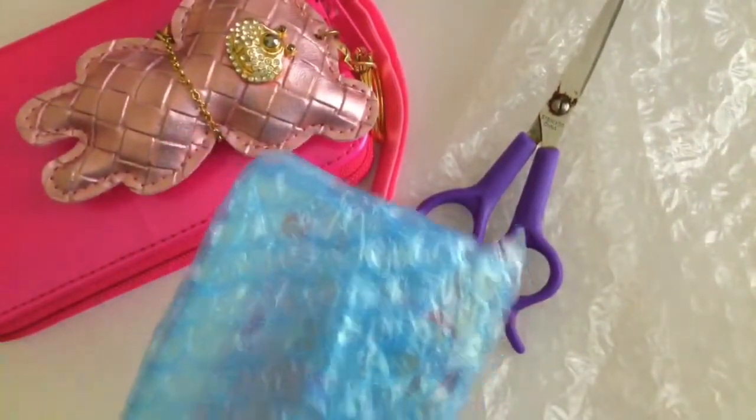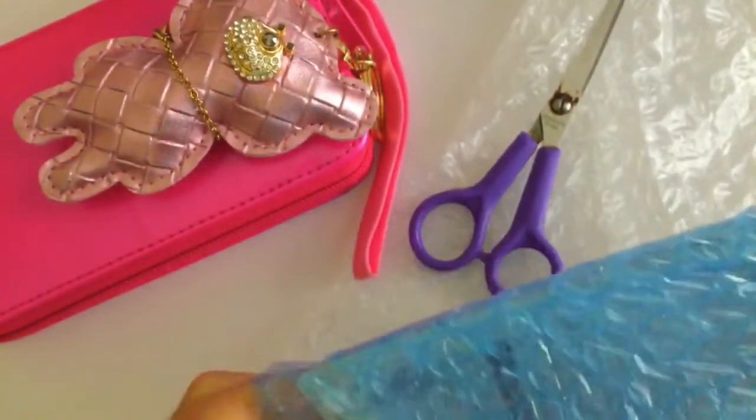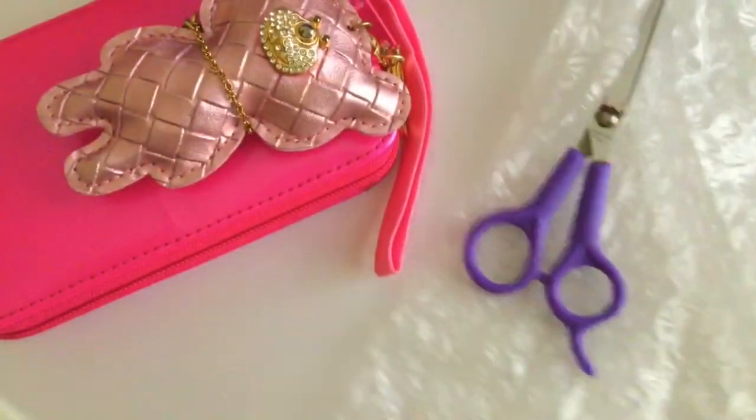So it is wrapped in a blue bubble wrap packaging. And here it is — it is so beautiful, super girly.